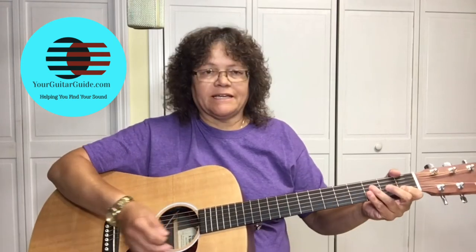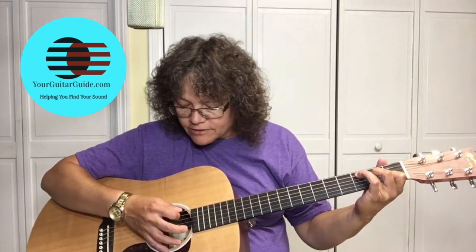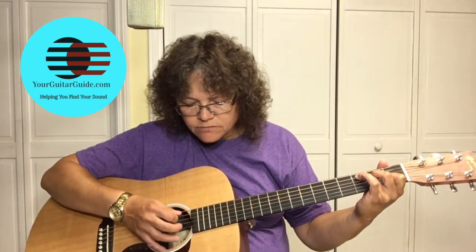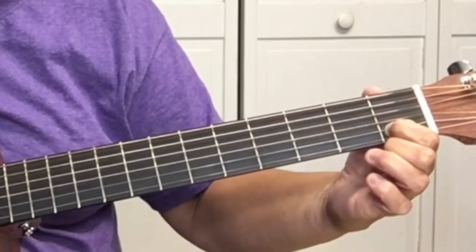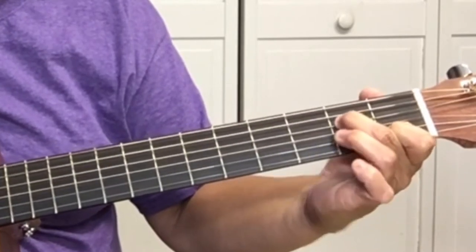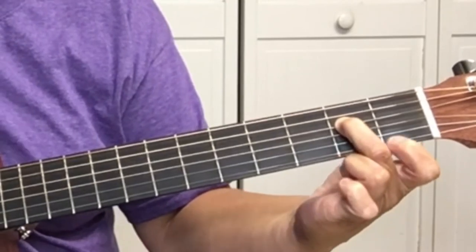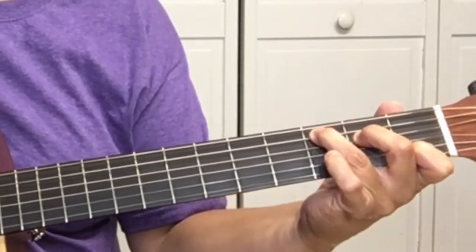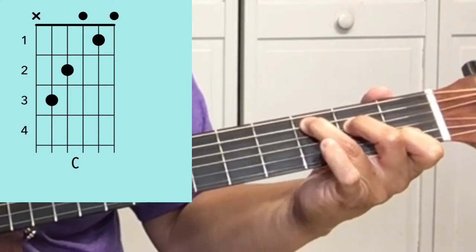The C chord: put your first finger at the first fret of the second string, the B string. Skip a string and now we're on the D string at the second fret with your second finger, and then stretch all the way over to the third fret of the fifth string. By the way, if you want to learn how to arpeggiate a chord, check that video out.